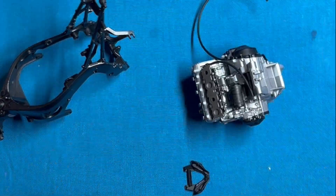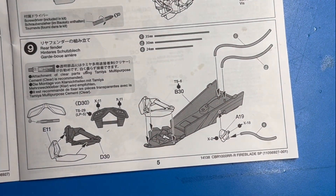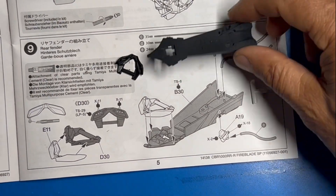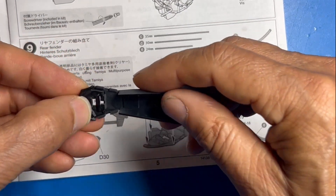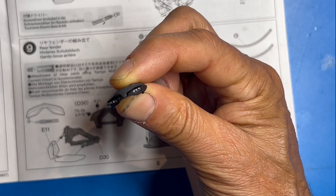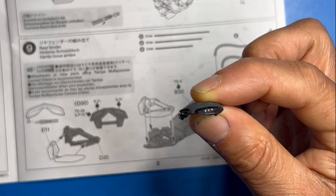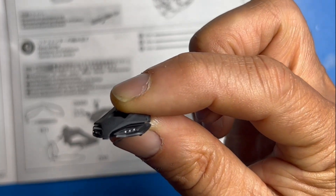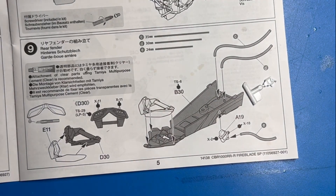That brings us down to step nine where we do the fender — all painted up with a couple of sub-assemblies to put on, plus a couple of hoses. This just gets glued in like that. For the lights, I didn't use the paint called for in the kit — I used Vallejo Extreme Chrome, dipped the end of a toothpick, and made little dots in the recesses. That turned out perfectly.